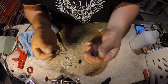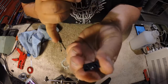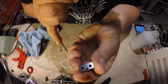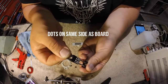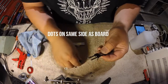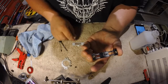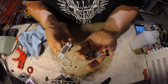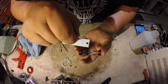You'll notice there are dimples or a small indentation on the bottom of the block. That indentation is an identifier — that dot goes toward the fingers on the bottom of the slider. So the dots go to the bottom, and you slide those back on like so. Once that part is done, go ahead and attach the board back onto the fader.